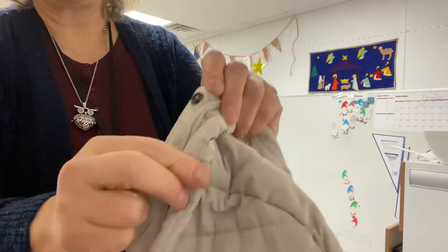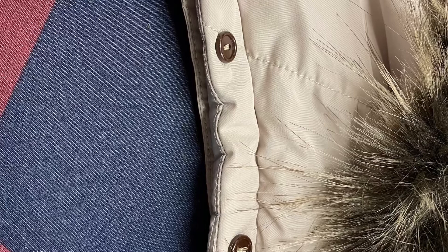And here it is — it came out great! If you are looking to put some fur on your hoodie, do it. It is so much fun.